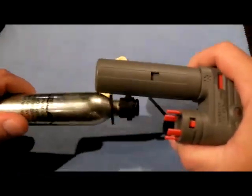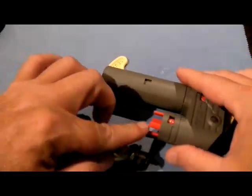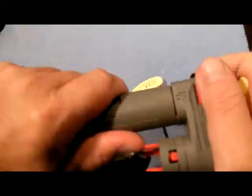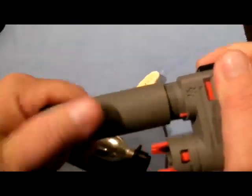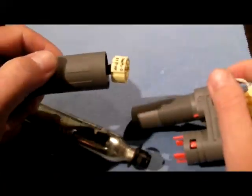The first thing we're going to do is take out the cylinder and note that the sensing ring has broken off. That's what it's supposed to do after the cylinder has been fired. The red indication means that it's time to get a rearming kit, take it apart, and replace the components.